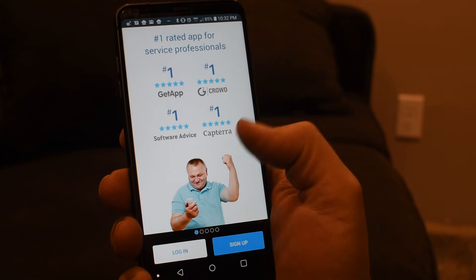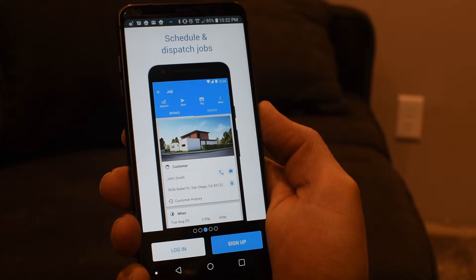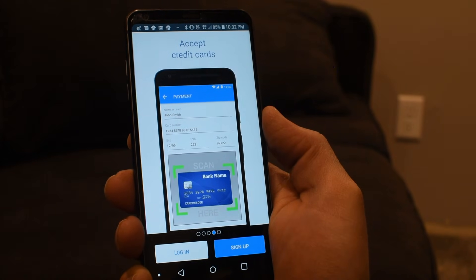Today's sponsor is Housecall Pro. Head on over to housecallpro.com/ben to check out a free demo of the app, and if you use my link in the description you'll get your first month for only $19.